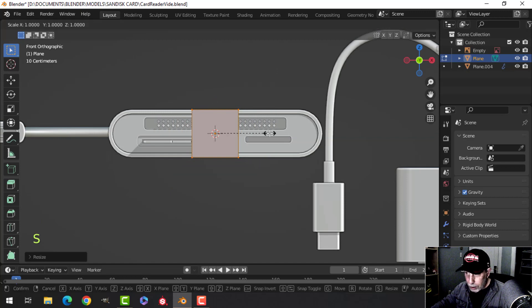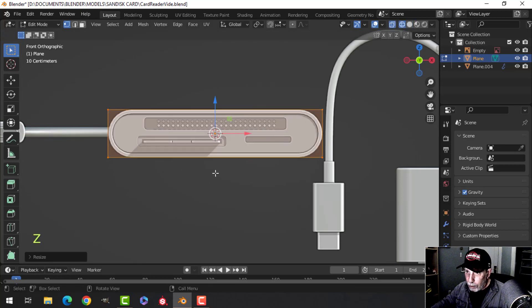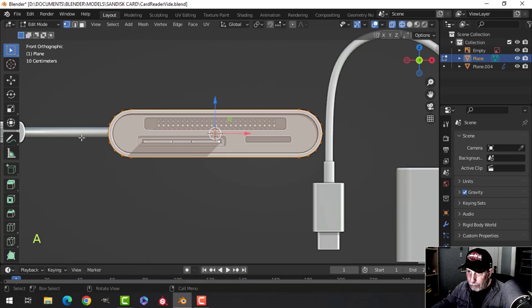In edit mode, I'll scale in X and move it until it's pretty much there — it doesn't have to be exact. Let's go to wireframe. If it's deselected, press A, then switch to one-vertex selection. I'll press Shift Ctrl B to bevel, start pulling, and press C to clamp — that means the vertices won't cross over when they hit each other. Roll your mouse up.